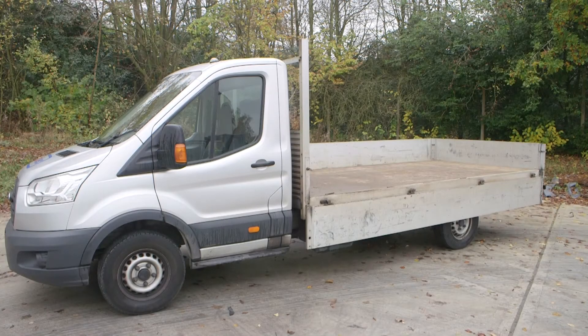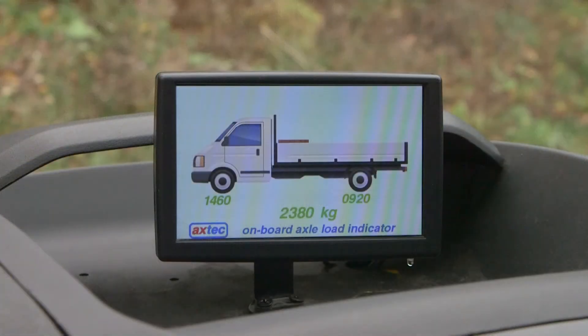First, park the empty vehicle on level ground. There must be no load in it, no passengers, no heavy tools or equipment — just yourself. The display should show the empty truck with its axle and total weights as they were when it was new. The pallets of bricks shown on the screen indicate the load being carried — there should be no bricks visible when the vehicle is completely unloaded with just the driver on board.